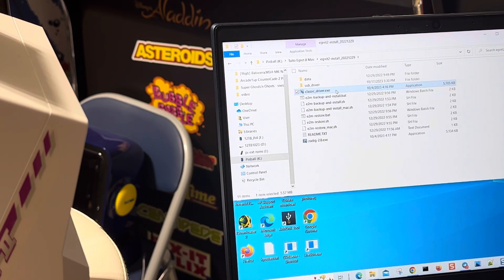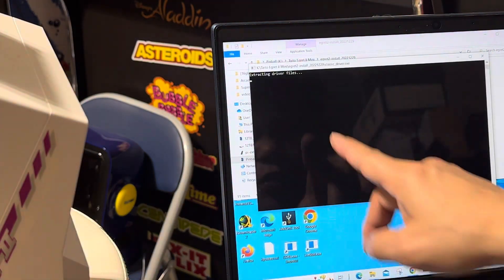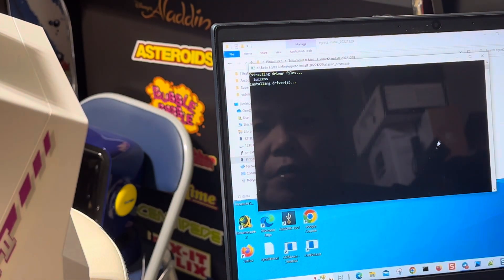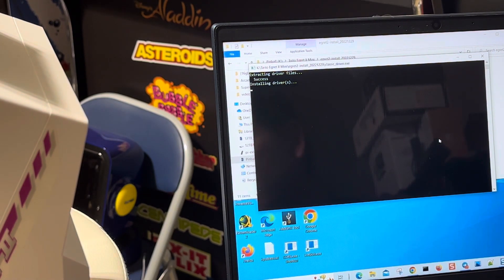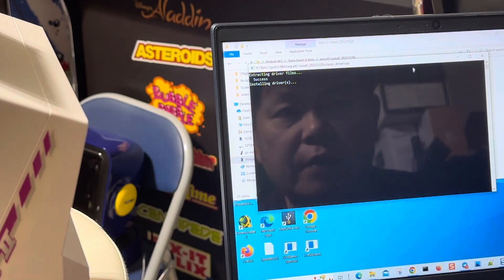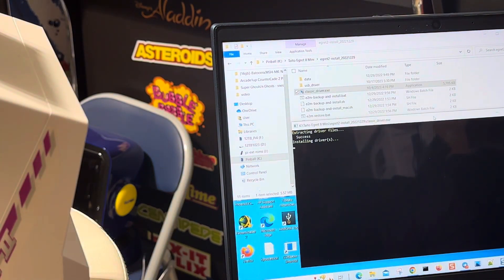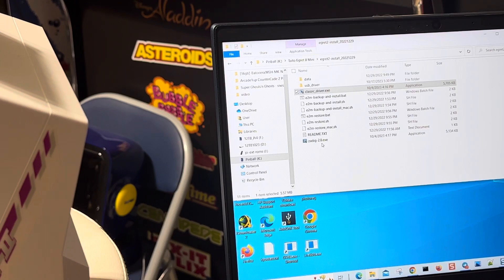I believe you don't need any image in there to hack this. So go into the hack folder — make sure you download the classic driver and then download this one. When you run this program it's going to install the subdirectory. Run the driver — if it's your first time hacking it, you're going to run that program and it's going to install the USB driver. It says successful, so the driver is installed.